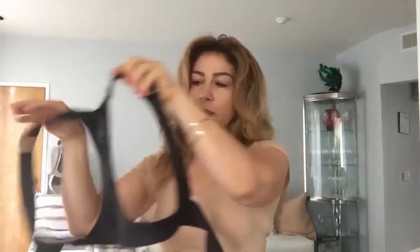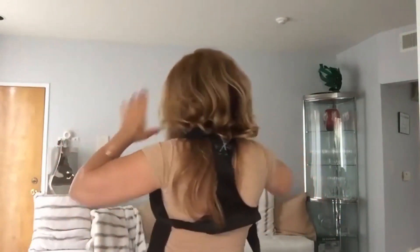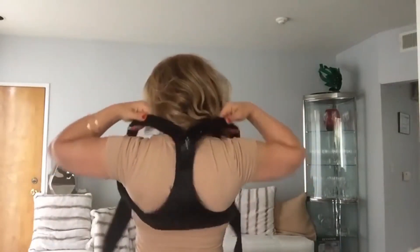I put my back brace on and I go for walks. Just open it up, put one arm in just like that, put the other arm in, and I do want to show you something — you want to make sure that you line them up, just like any kind of attire that you wear.